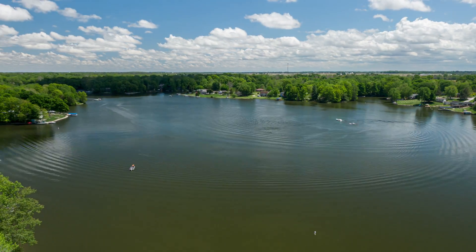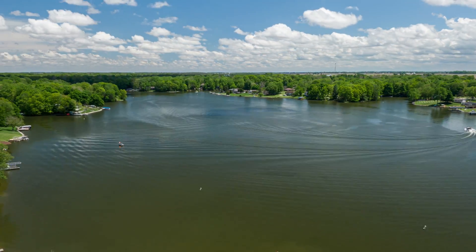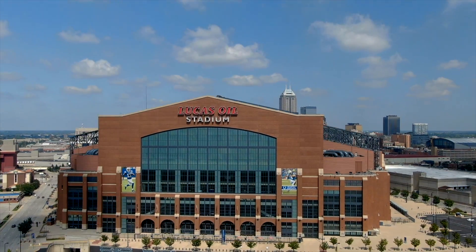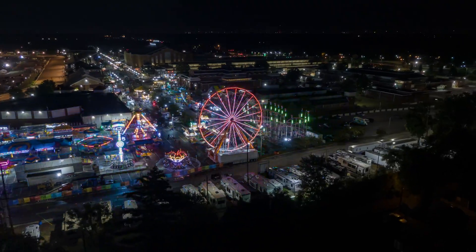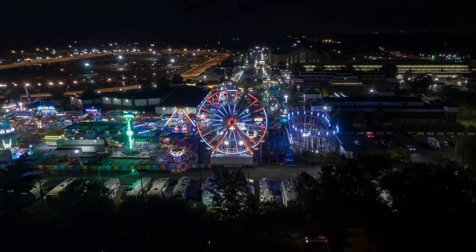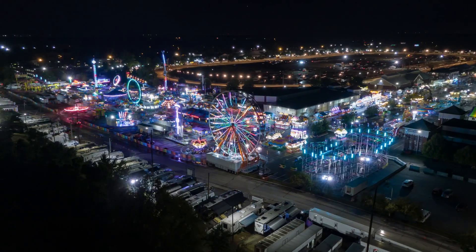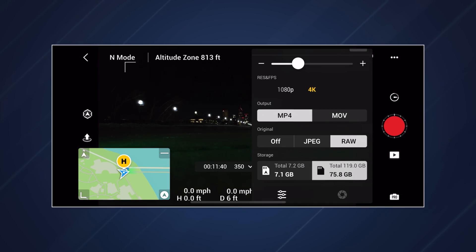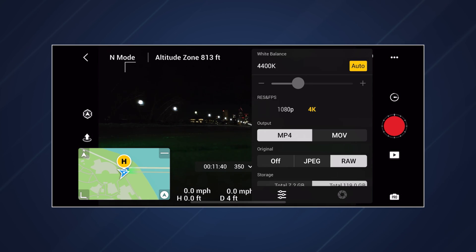Hyperlapses look the best when there is a lot of movement in the shot — typically cars, boats, trains, people, or clouds if it's during the daytime. You always want to have an interesting subject in your hyperlapse for the audience to direct their eyes to. You also want to shoot in RAW to give you maximum flexibility in post, and always dial in every setting manually, such as white balance — never use auto mode.